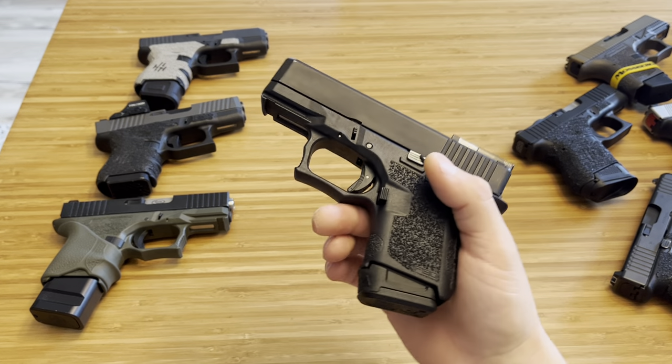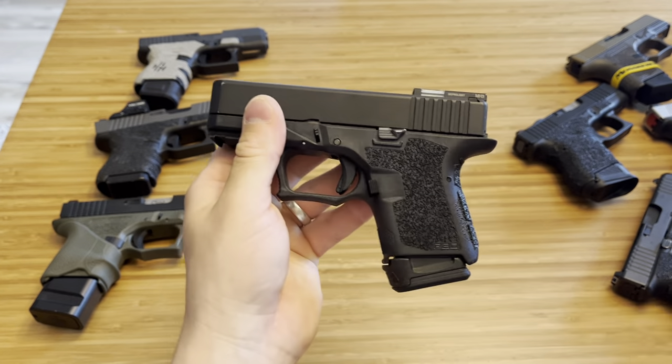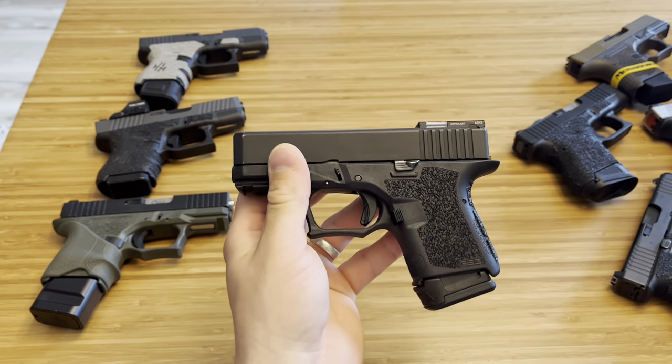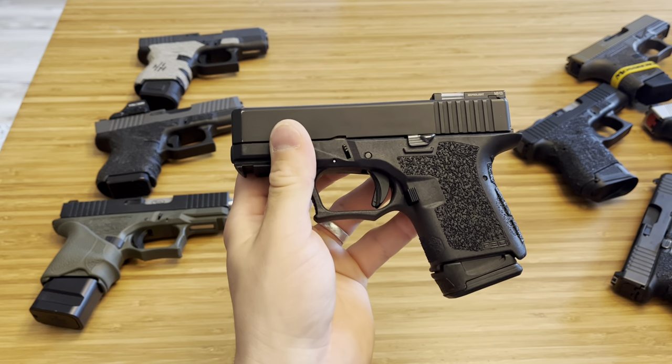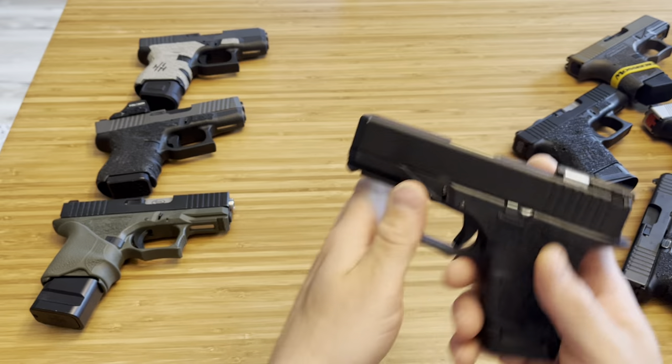Here's another magazine option — this is from Magpul, a 12-round mag. It's not an OEM mag, so it's probably not the most reliable option. So far I've had no issues, but I would never run this in my firearm for everyday carry. For the range, though, go for it.